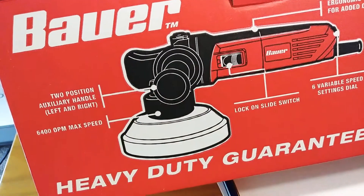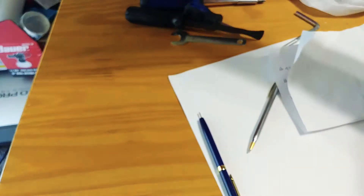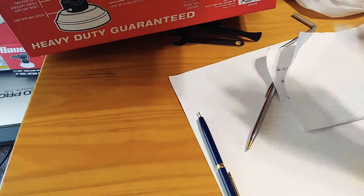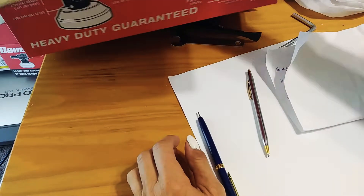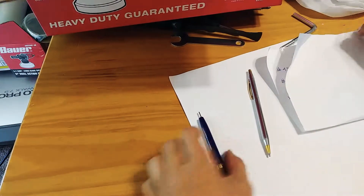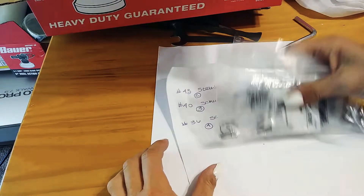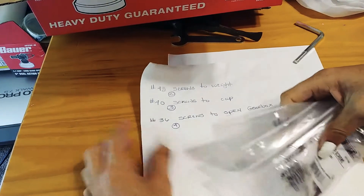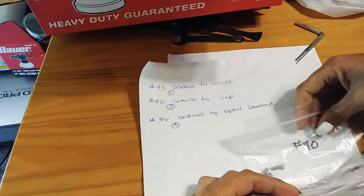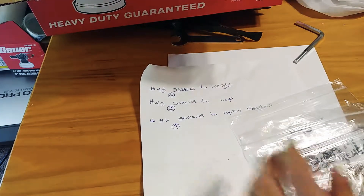This is for the Bower DA polisher, number 28 or 29, from Harbor Freight. If you need to know the screws so you can service it, I went to Home Depot. Fastenal is the best place to go. Home Depot if you have no choice, Lowe's can work, Ace Hardware if they're open, and Fastenal is the very best.